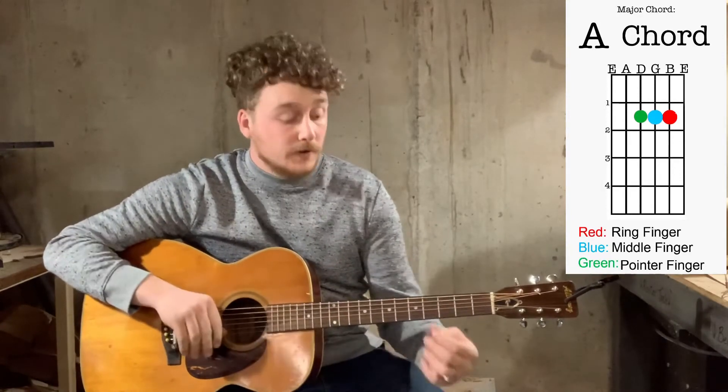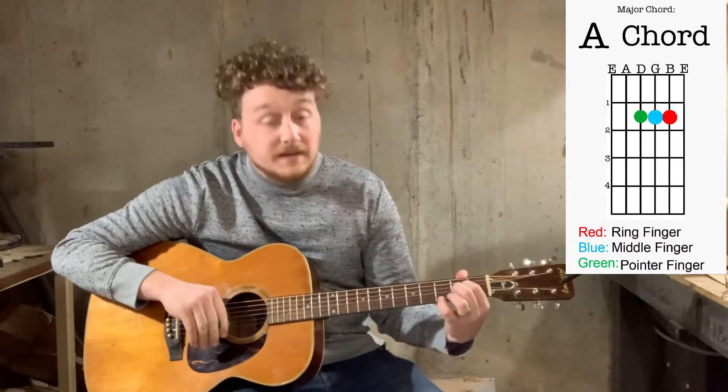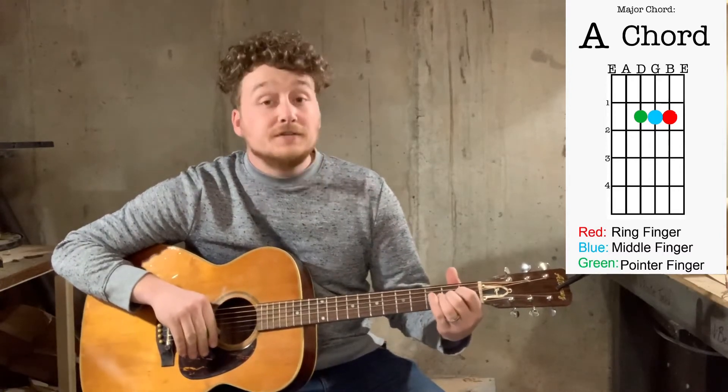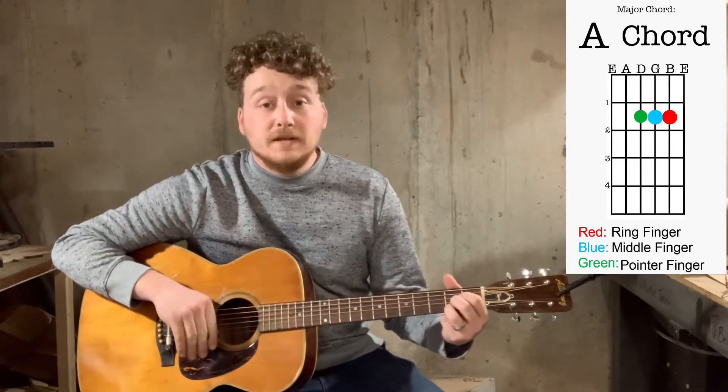The way that we've got it on the chart, your pointer finger is going to go on the second fret on the D string. Your middle finger is going to go on the second fret on the G string. And then your ring finger is going to go on the second fret on the B string.